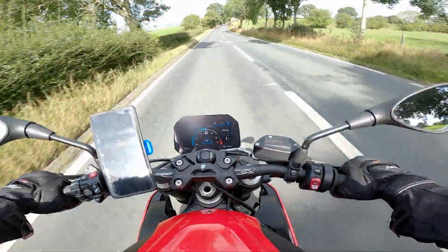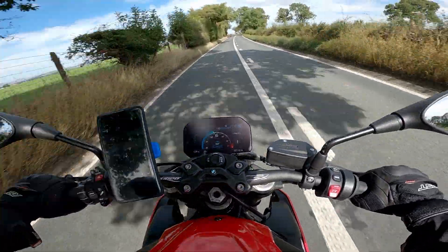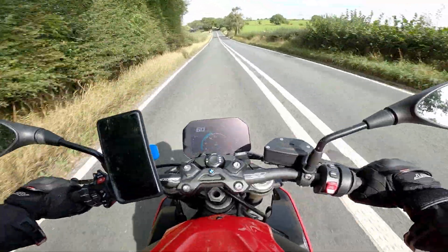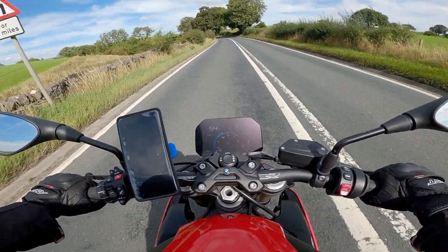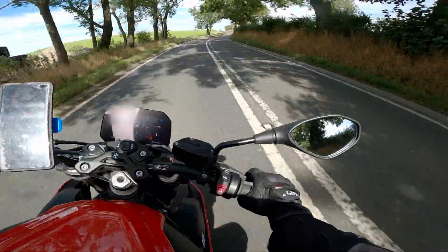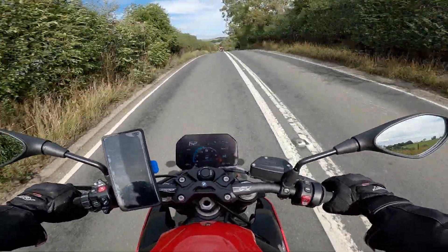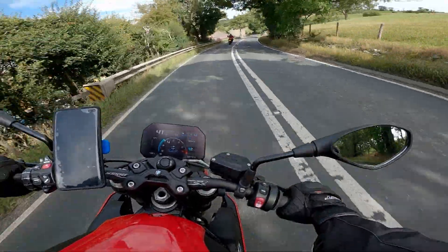I've not even taken it near the red line either. My, my, my — got some power in the mid-range, mate.